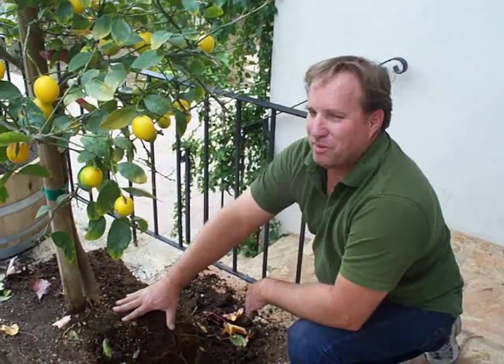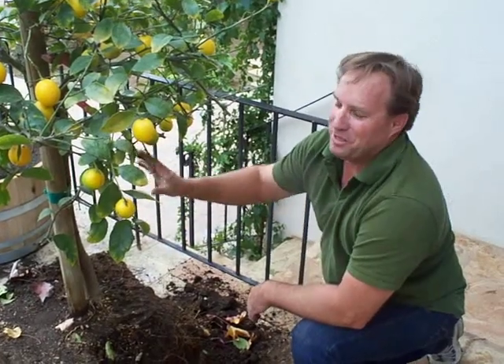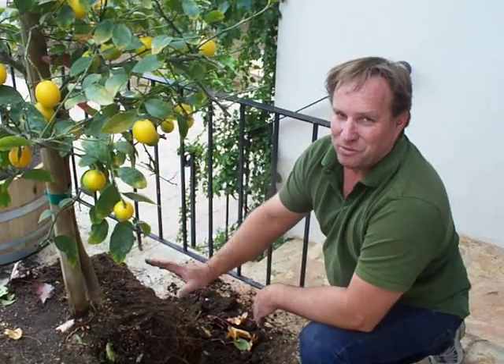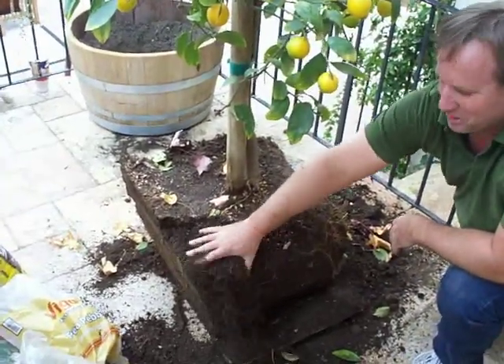So we have our 24 inch box lemon Meyer. Obviously it's not going to fit readily into the wine barrel, so you have to finger off the extra soil, and that's pretty easily done.